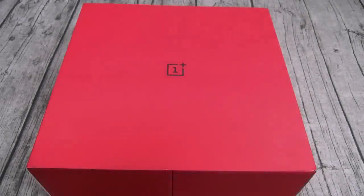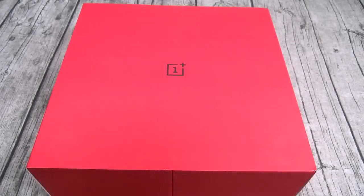Yo what's up everybody, it's your boy Floss back again with another video. Today we're going to do a quick unboxing of the OnePlus 7T. You can pick this up from OnePlus.com — I'll throw the link up in the description. The price on this one is $600. It comes in two different colors: Frosted Silver and Glacier Blue.